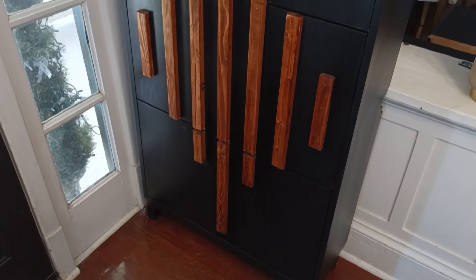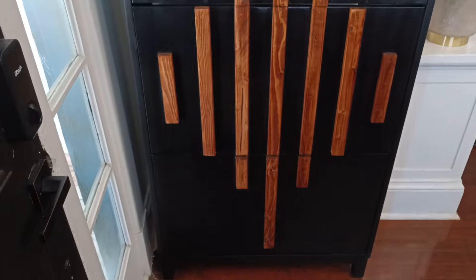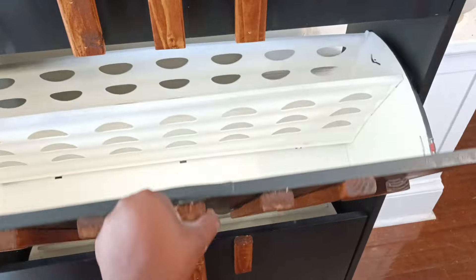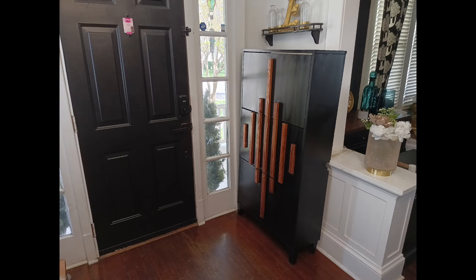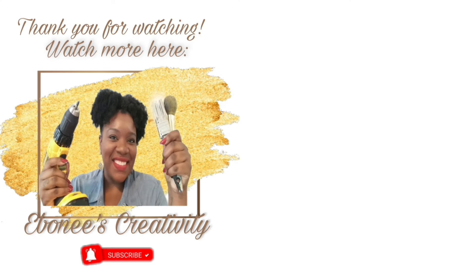Now that everything is all waxed, here are some final images of the finished product. Feel free to let me know how you think this project turned out in the comments section below. Thank you so much for watching. Please select another one of my videos to watch from the choices on your screen or in the description box below. I will see you guys in my next video — bye bye!